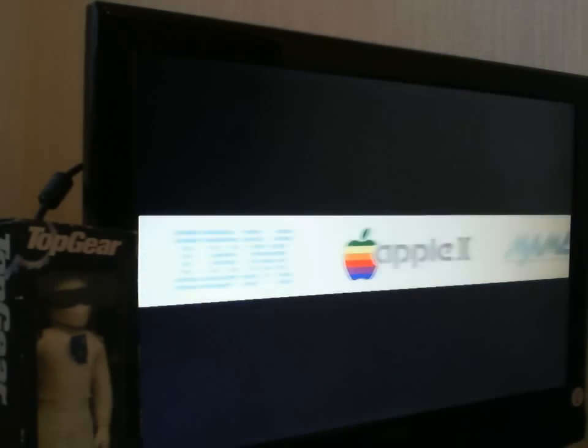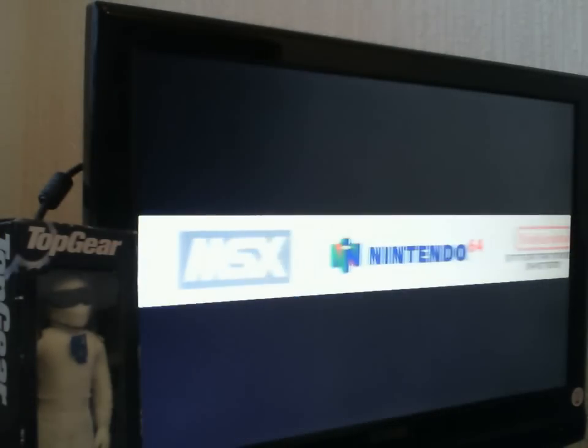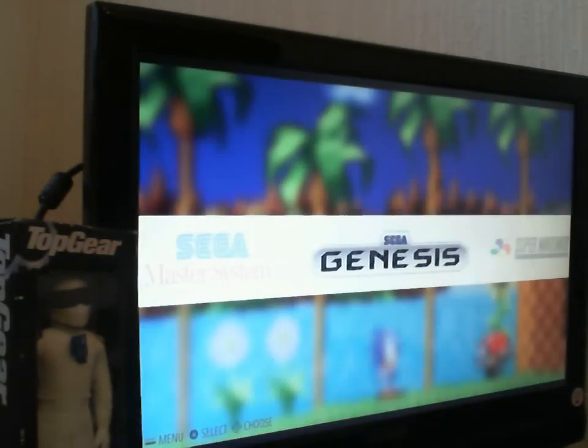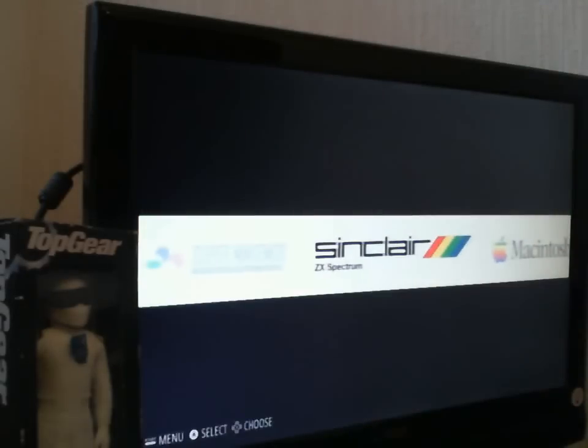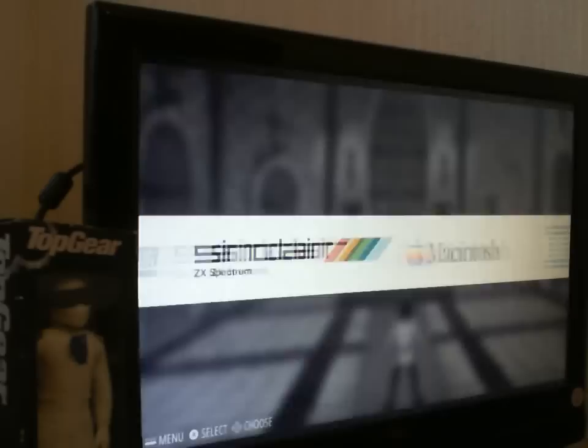So we've got IBM, Apple II, MAME, ScummVM, Amiga, MSX, Nintendo 64, Nintendo Entertainment System, Master System, Genesis, Super Nintendo, and of course the Sinclair ZX Spectrum. There's a lot more emulators on it than this.